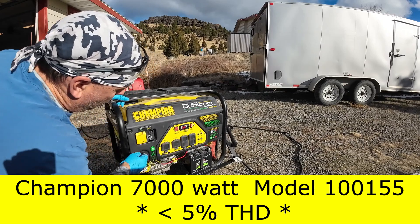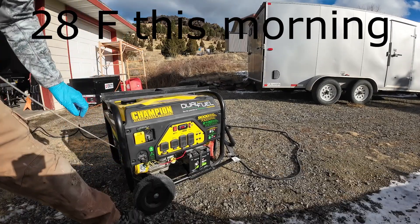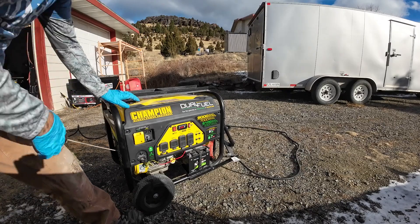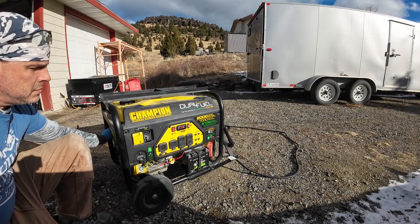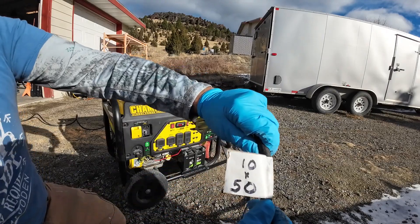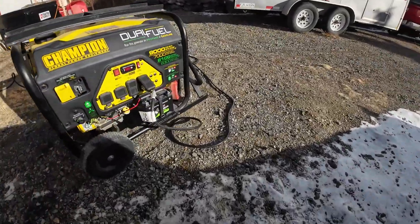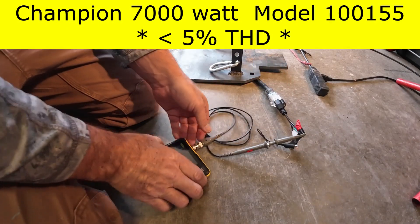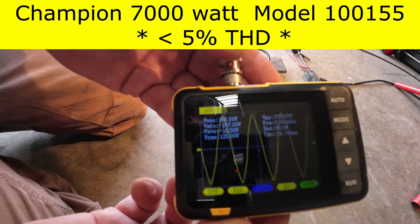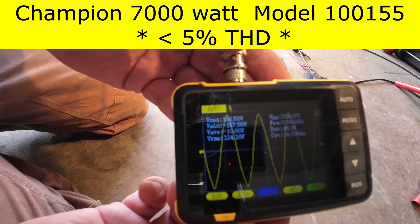Now let's fire up the generators one at a time. Switch on, power on, fuel on, choke on. After starting the first generator, looking at the waveform: the crests and troughs are sharper — not quite as round as the household power — but there are no notches or jagged edges. Looks pretty good.